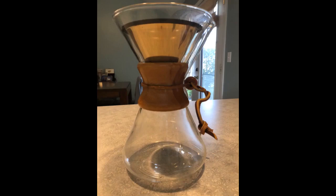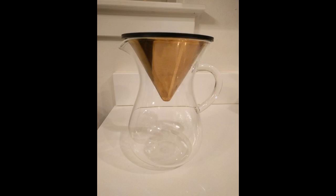All my coffee friends got one too. Great upgrade for the boat and 34 ounce pour-over carafe.